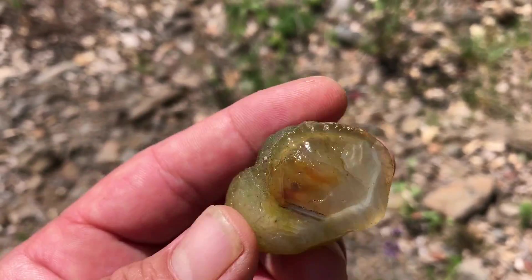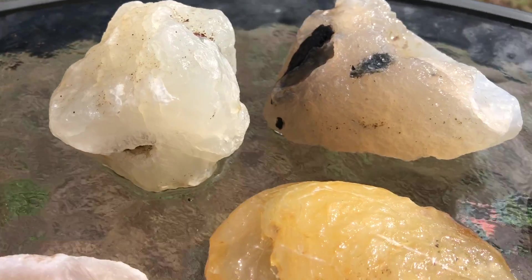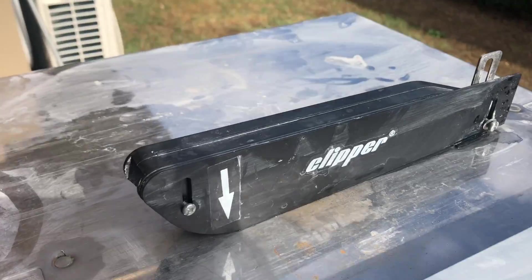If you want to see how we collected these, I put a video up last week. Today we are going to talk about what we found and cut them on Mr. Clipper here.